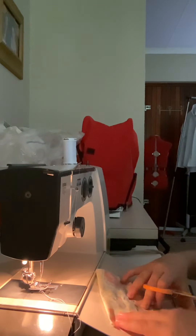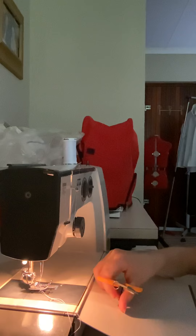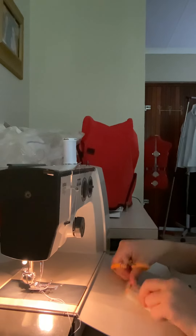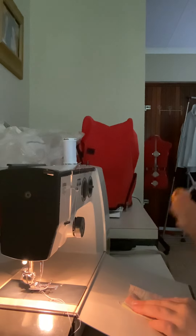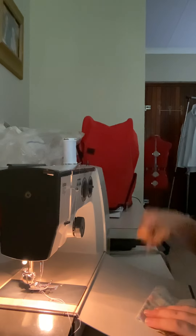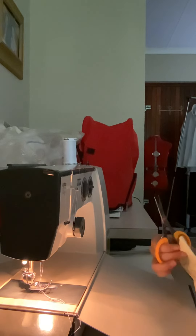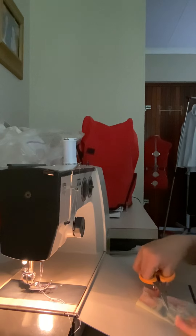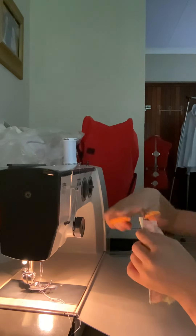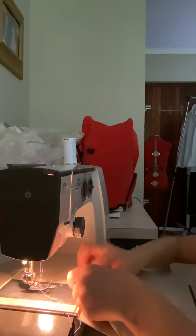Thank you guys for watching. I hope you enjoyed my video — please subscribe and like. I'm trying to get a lot of subscribers. I'm just finishing off cutting the threads. Now on your corners you're just gonna make a semi-circle and you're gonna sew those together — just a little semi-circle.